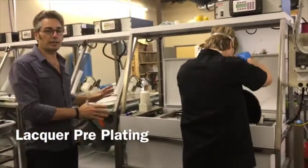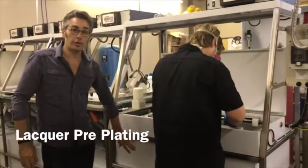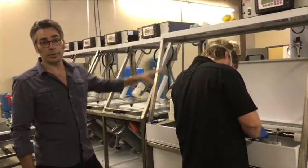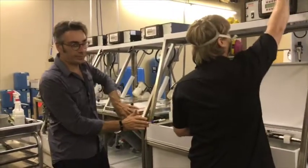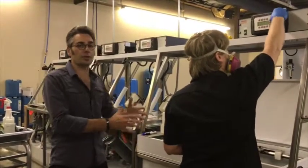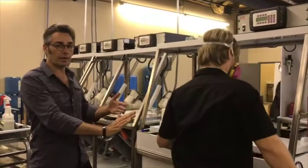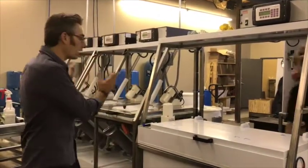This is our pre-plate system. It uses the same chemical as the main bath, but at a lower temperature and lower amperage, and it operates differently. This will take our lacquers with silver on them and move them back and forth at a low temperature and low current, to gently introduce the lacquer to a different environment. We'll put a thin layer of nickel on here. They're in here for about 20 minutes, and then they'll go into our high-speed plating.